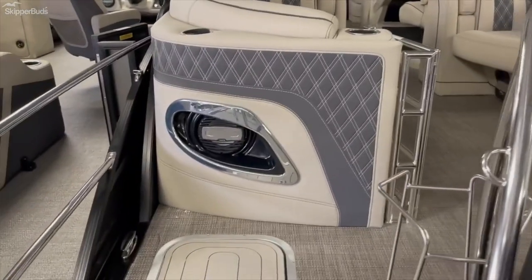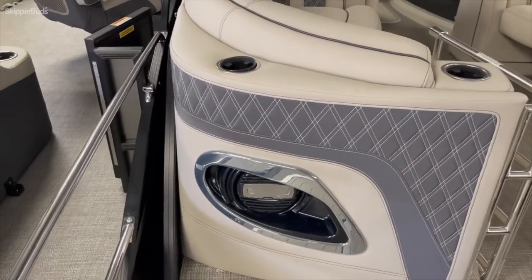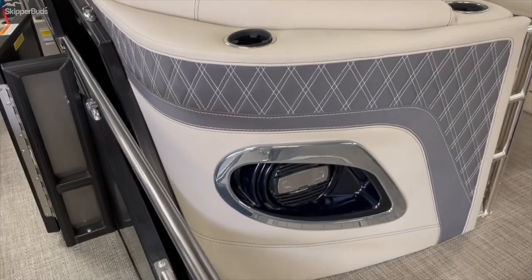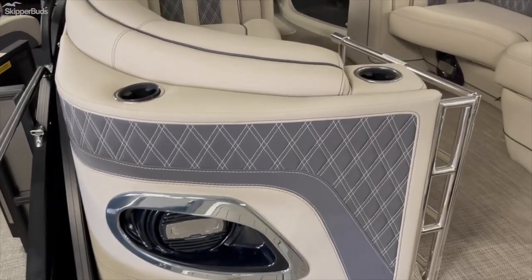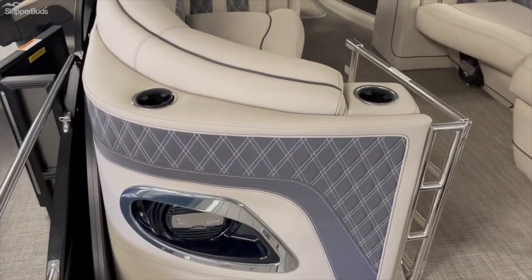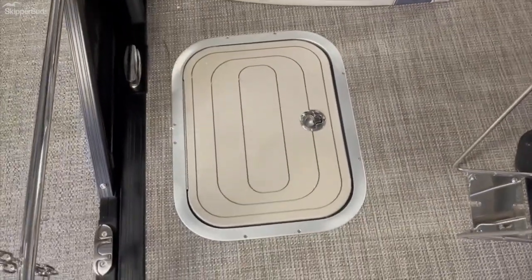We'll go up on the boat. Starting at the back — this is why it's called the Sport Stern. Instead of being aluminum-wrapped all the way around, the side of the boat actually just goes down into the floor, leaving your furniture exposed. They add these speakers right into the back, so it's a really cool, very unique look — nothing else quite like it out there.